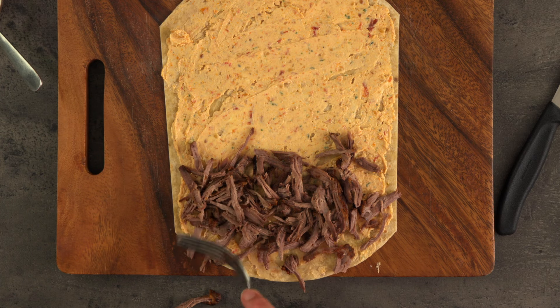Tip number three for making delicious pinwheel wraps is to think about the layering technique you're going for. Do you want to add a full layer of each ingredient on top of one another, creating a spiral appearance when cut? Or are you going to add the ingredients in thin strips along the wrap, creating sections of each ingredient when it's cut? For this filling I'm adding the different ingredients in thin strips. I'm going to sprinkle the feta all over to disperse the flavours since the colour won't really stand out in such a small quantity. Let's roll this up and pop it in the fridge.